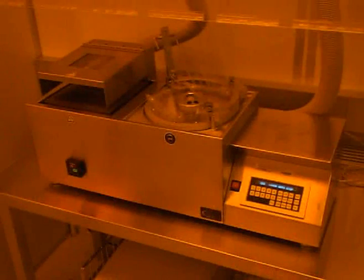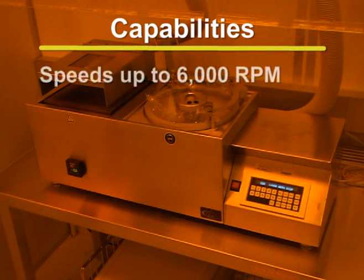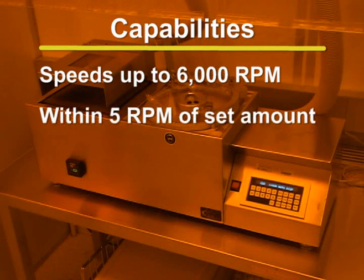The CEE-100CB spin coaters are used to distribute a thin, uniform layer of photoresist over the substrate of silicon wafers. Photoresist is evenly dispersed over the substrate by spinning wafers at speeds up to 6,000 RPM. The units are capable of spinning within 5 RPM of the set speed, which can be accurately adjusted using the keypad.